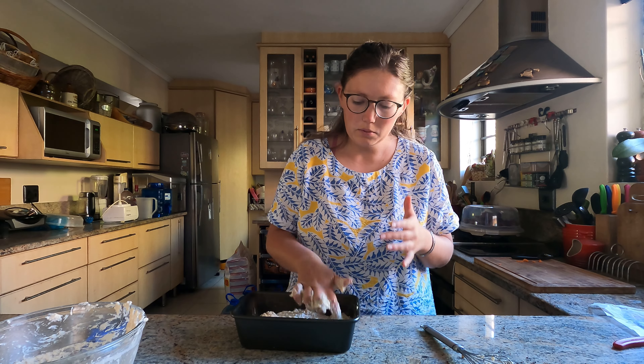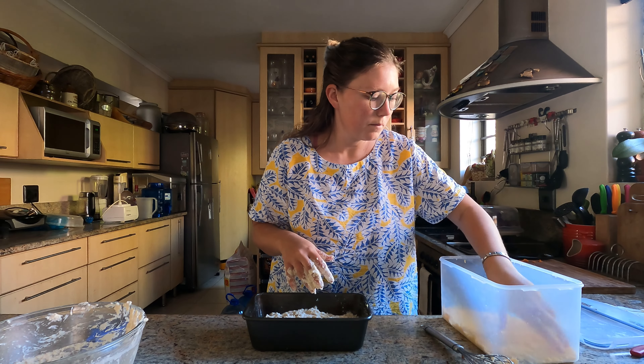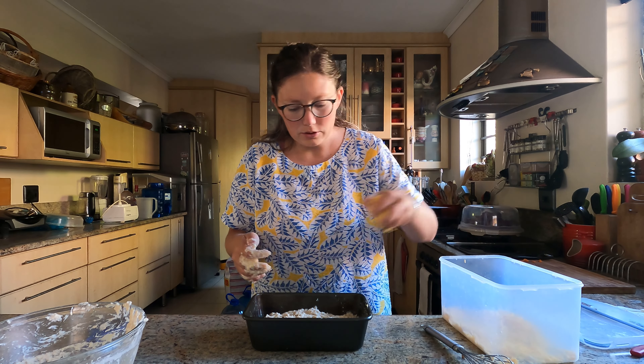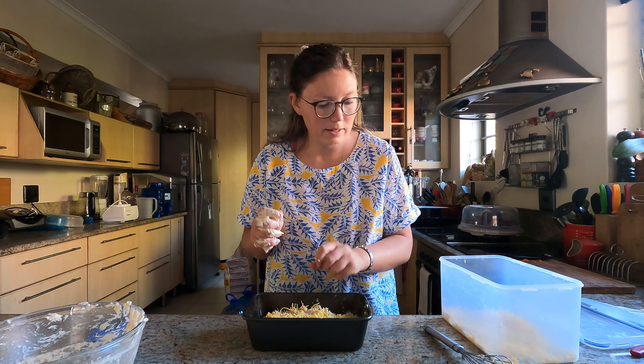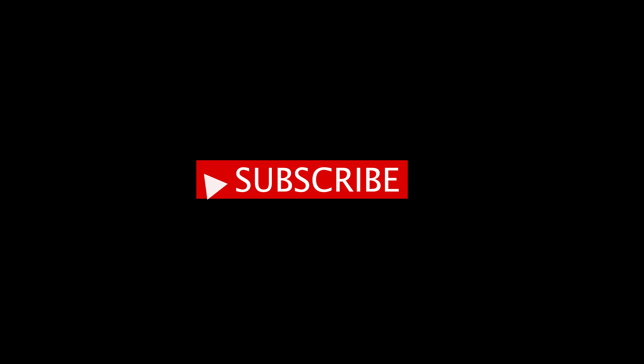Spread it all over, otherwise it's going to cook unevenly. Now I'm going to add just a bit of cheddar on top — it's going to nicely melt. Put it in for 45 minutes, and there you go — here we go!